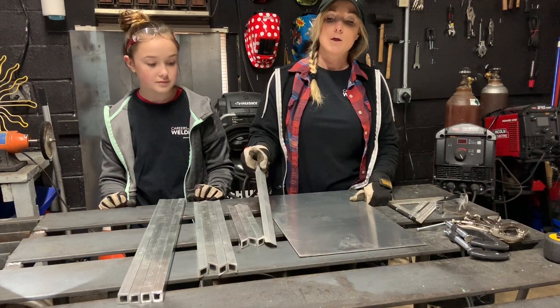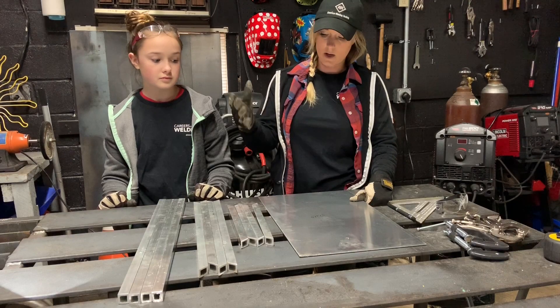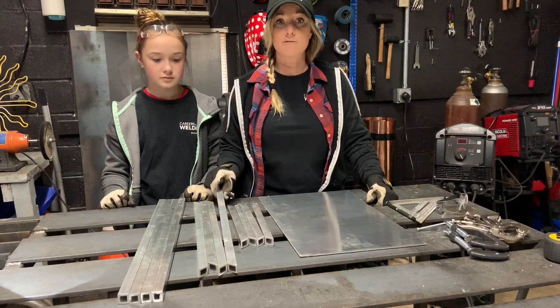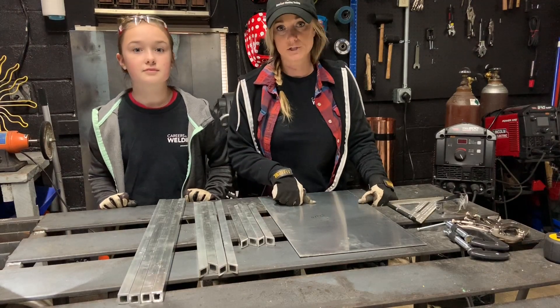We're using 3 quarter by 3 quarter inch tubing and a piece of 1/8 inch sheet. I cut 4 25-inch pieces, 4 20-inch pieces with a 45 miter, 4 12-inch pieces also with a 45 miter on them, and then just a 12 by 20 inch sheet for the top.